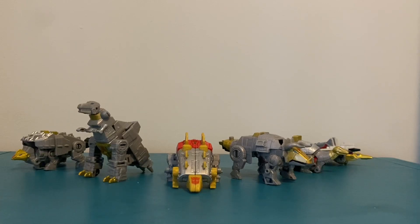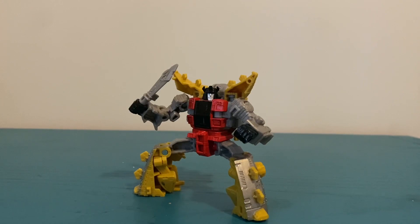Before we end the video, here he is with the other Dinobots in Dino Mode. But that's it for today guys — do always like, comment, and subscribe.